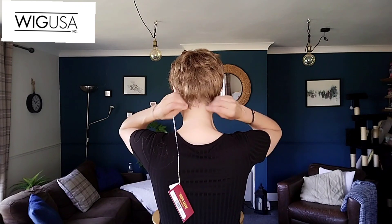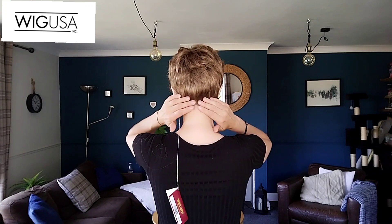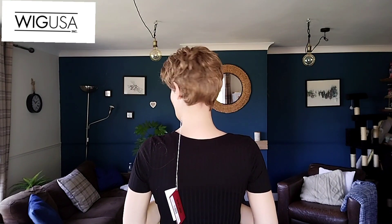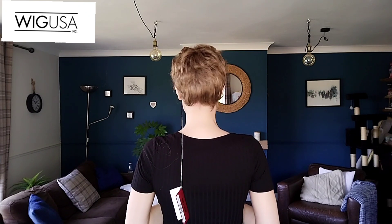So let's look at Maggie from all sides. The nape is nice and long — it really covers the wig cap really well. When you move, it doesn't show.